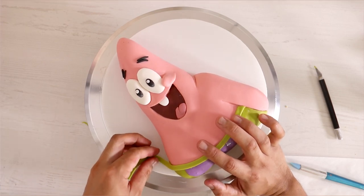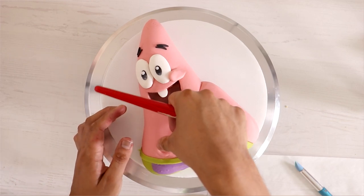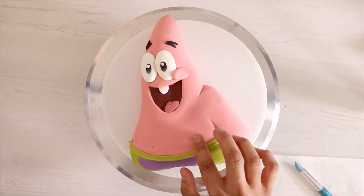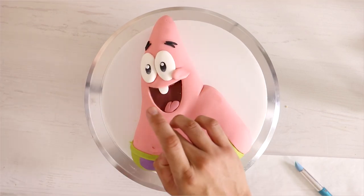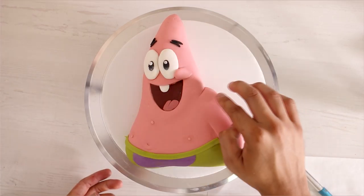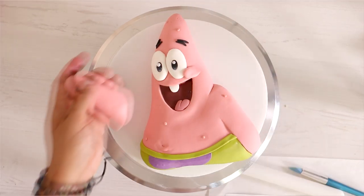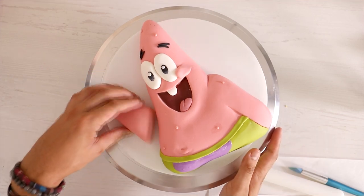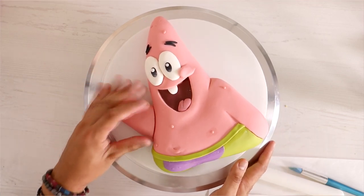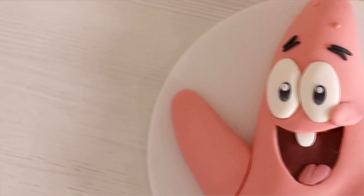Oh gosh, he's looking cute — and that belly button, it's an innie! I'm adding a little bit of detail with some dots. Like he's got the chicken pox, but I think that's just starfish detail, right? And I'm adding a huge hunk of fondant to create his left arm and it's waving — it's waving hello to you. And voila, my Patrick cake was coming together.